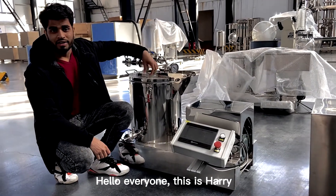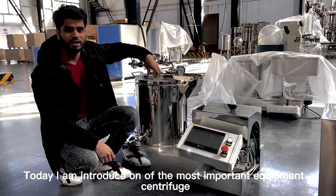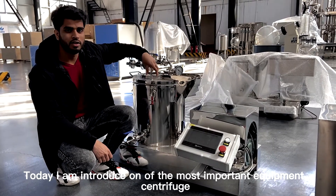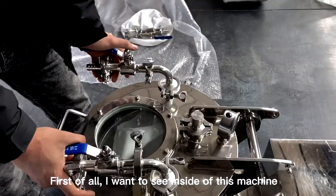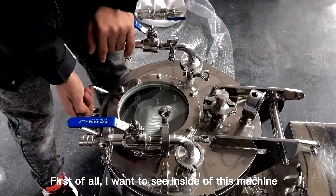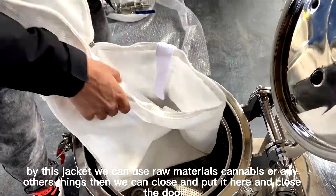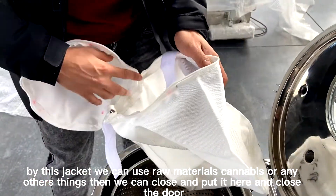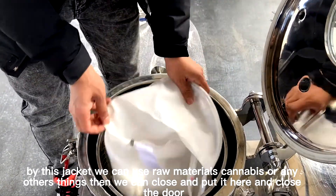Hello everyone, this is Harry from Hennel Platform Industry Company Limited. Today I am introducing one of the most important equipment — the centrifuge. First, I want to show inside the machine. Inside we have a jacket. This jacket can hold our raw material, cannabis or any other things, and then we can close it.